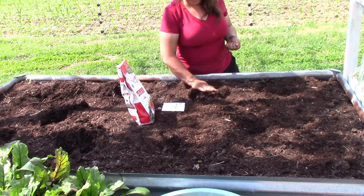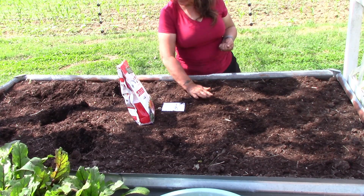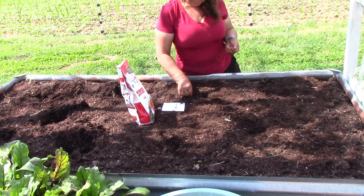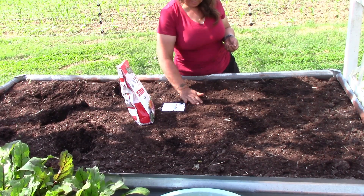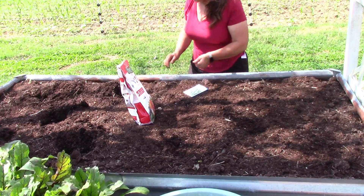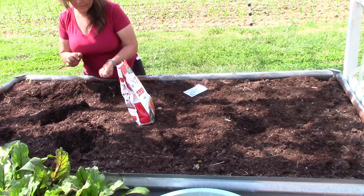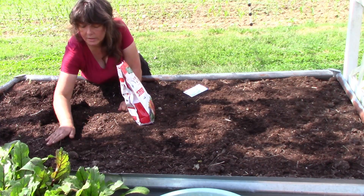I don't like thinning plants but it does lead to better production. Got those guys in. I think I have enough in my hand to do the next set.